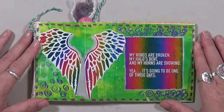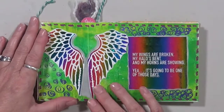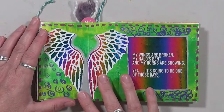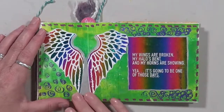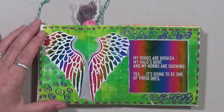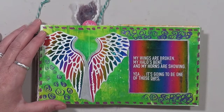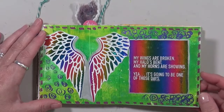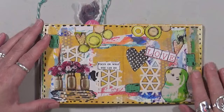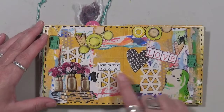This one I really love. It's done with foil and I get my foil from Creative Vision — her name is Laura — and I absolutely love this rainbow color foil. Isn't that beautiful? And then I had this in my stash: 'my wings are broken, my halo's bent, and my horns are showing — yet it's going to be one of those days.' I've had a lot of days like that. I just thought that was kind of cool.